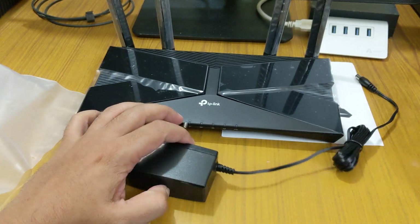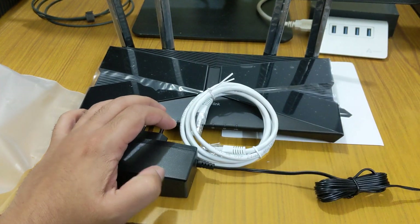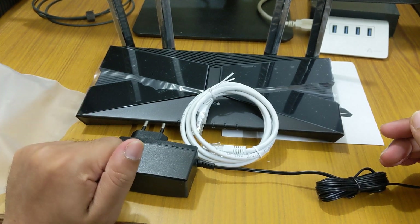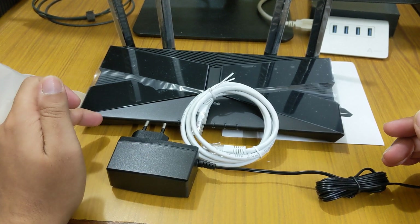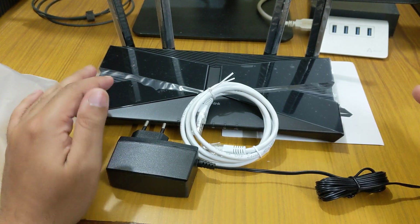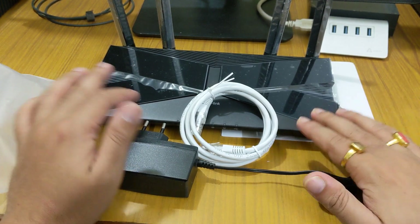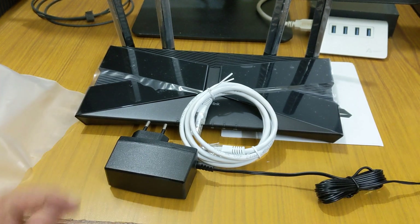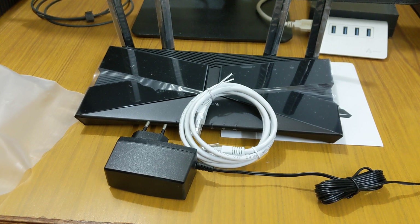Those are the things you get inside the box. If you have any doubts, feel free to ask in the comments below. Do subscribe to the channel — Part 2 of this video is coming very soon, where we will cover how to set up and install the router. That's all, thank you for watching, bye bye.